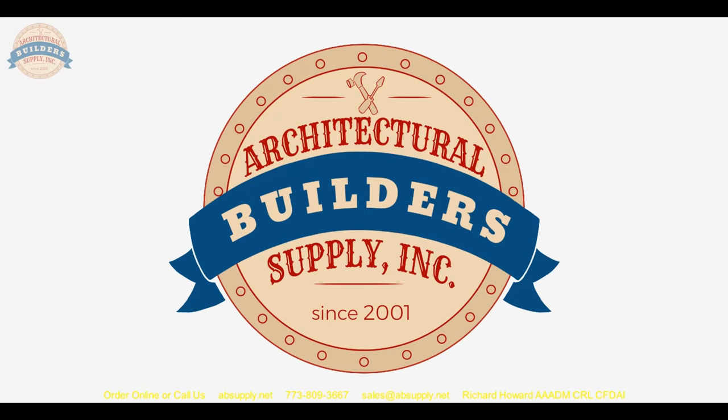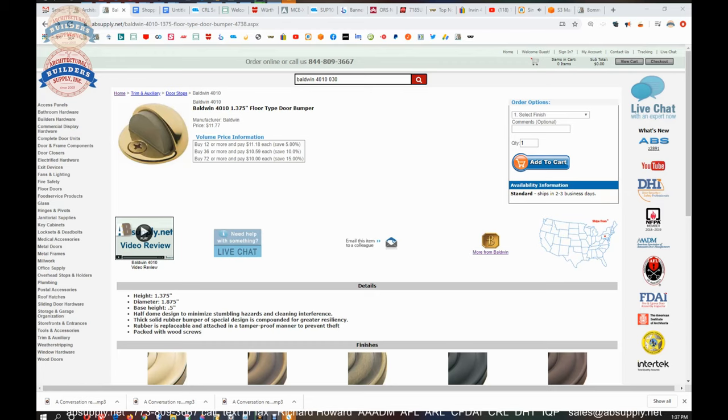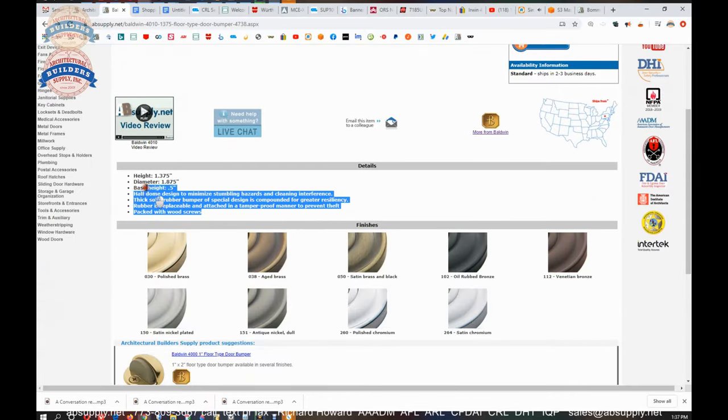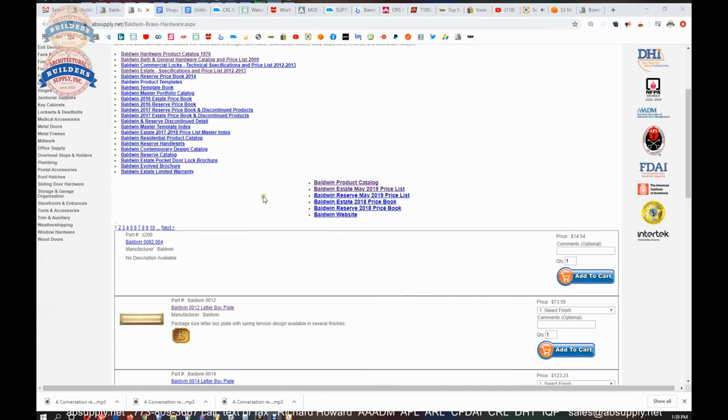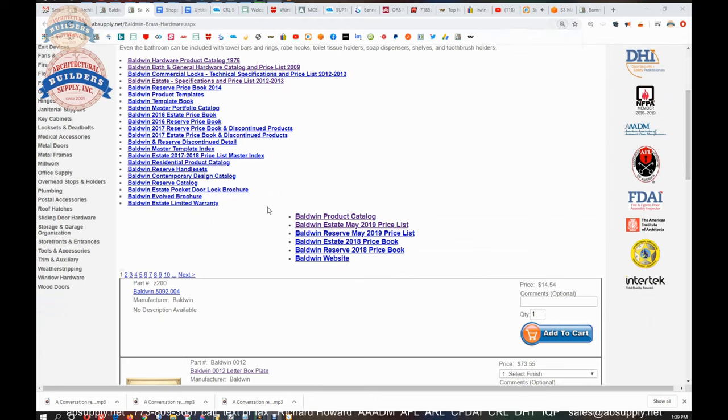Now let's switch to the screen view and take a look at this item and its supporting documentation. This is the item we're looking at — not a lot to see here except the description we've gone over already. What's really handy when it comes to Baldwin is to get to their catalog via the link to the manufacturer's page. That will allow us to pull up the Baldwin catalog. I'm used to the binder I used to have on my shelf in the early 1990s — unfortunately, that really awesome book is long gone.